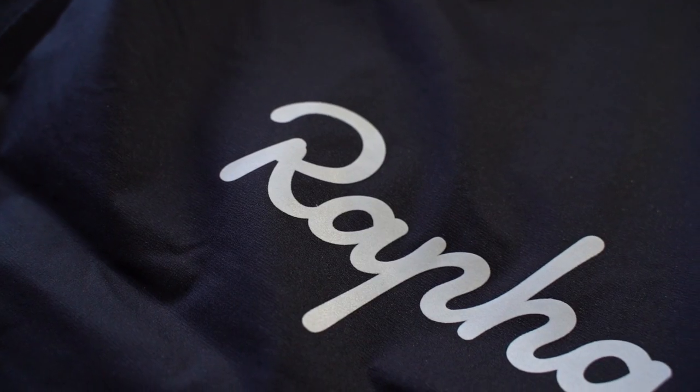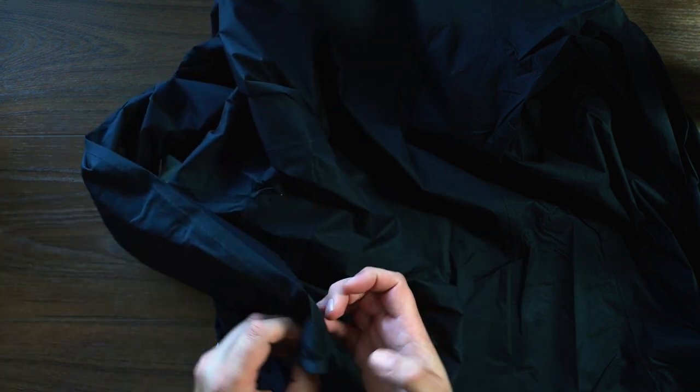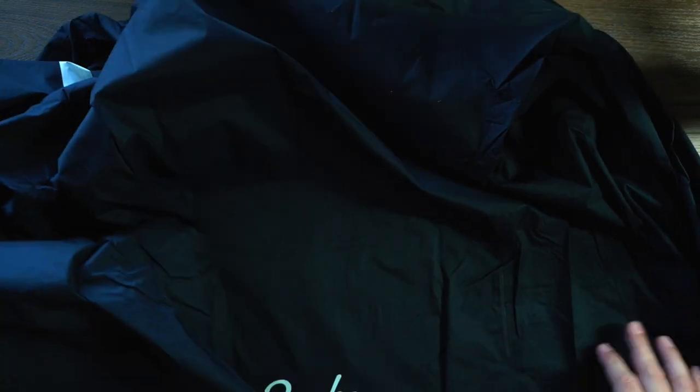If we flip over to the back, we have the Rafa logo. There are no pockets on this jacket. We do have the reflective bits as well. If we take a look at the arm sleeve, they are just an elastic cuff. The cut of the jacket is long in the back, short in the front. Sleeves are a little longer — of course you're wearing this over some other jerseys and stuff.